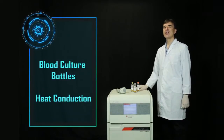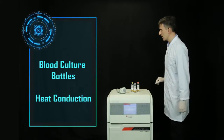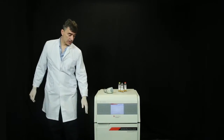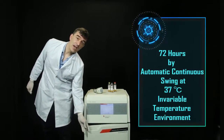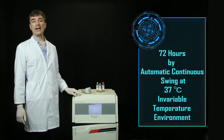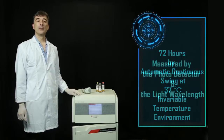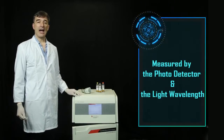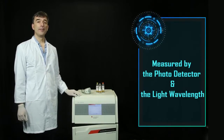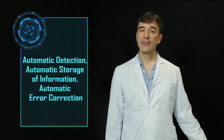Put inoculated blood culture bottles into the rack. Using the principle of heat conduction, blood culture bottles can be incubated for 72 hours by automatic continuous swing at 37 degrees Celsius in a variable temperature environment. This makes microorganisms rapidly grow in the bottle. The bottles are measured by the photodetector and light wavelength using a variety of mathematical models and statistical analysis to produce accurate results of microbial growth.